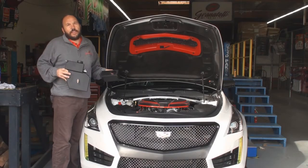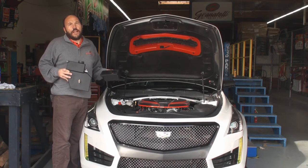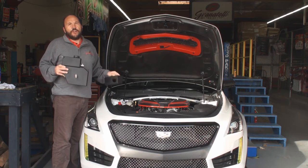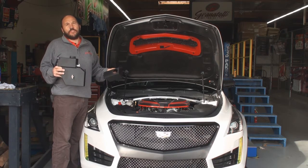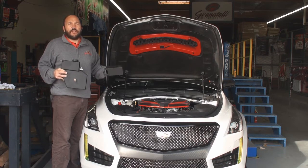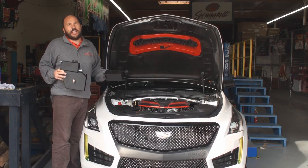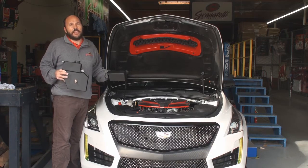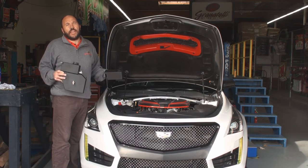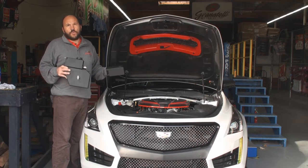Hey everybody, Joe Granatelli here. Today we're going to talk about our 500-201C, which is the coolant tank cover, and 500-201B, which is our wrinkle black complete tank. These are designed specifically to replace or cover the factory tank on late model CTS-V, all Cadillac ATS, all Cadillac CTS, and all late model Camaros — whether it be the four cylinder turbo, six cylinder, or V8.